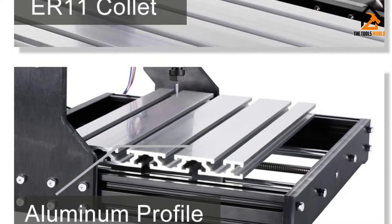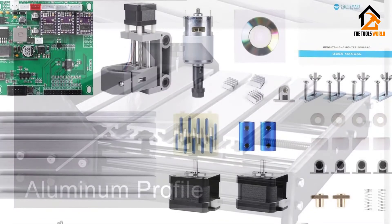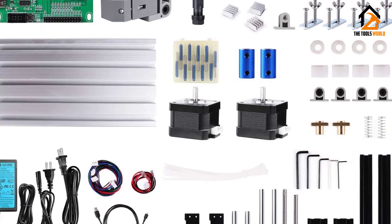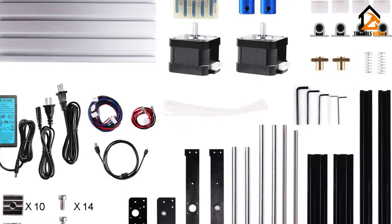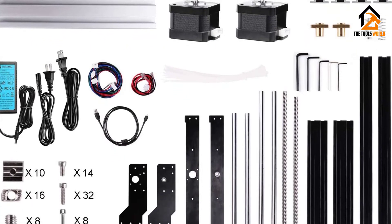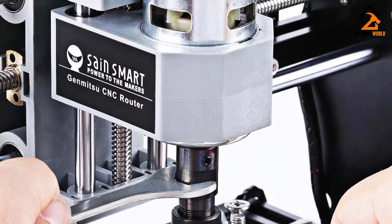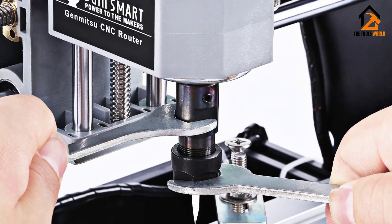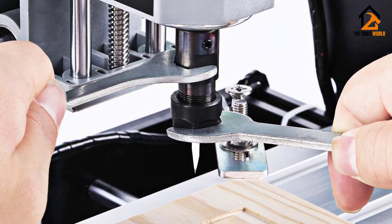The ability of this router to provide excellent results on different materials makes it among the most versatile models you will come across. Whether you want to create a form out of plastic, wood, acrylics, PVC, PCBs, or soft aluminum, you can always count on the Genmitsu CNC-3018 PRO.